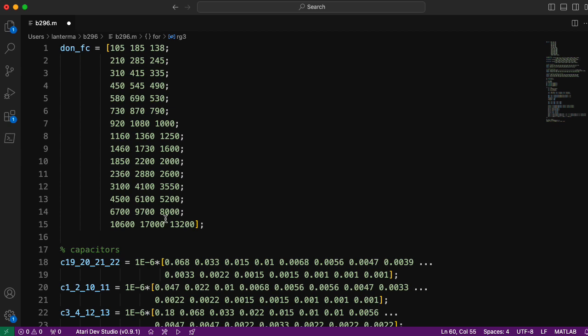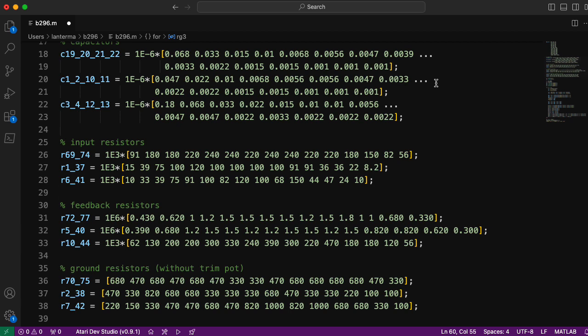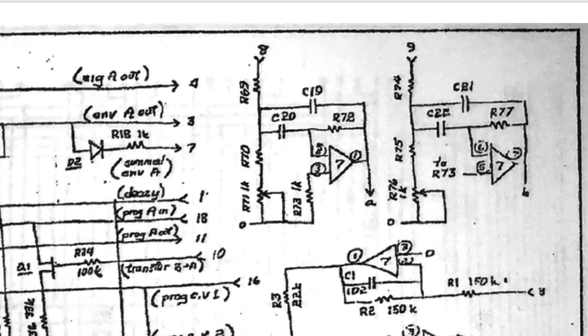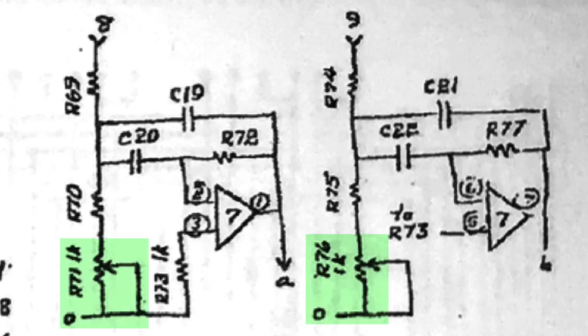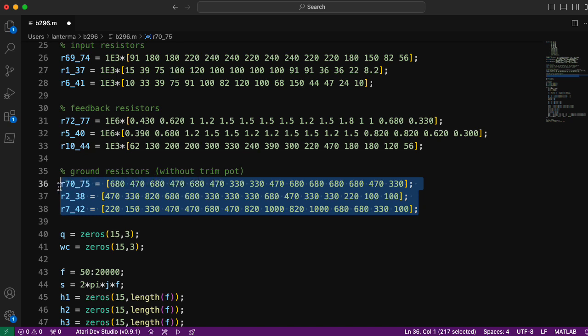I then define the various capacitors and resistors given in that table using the numbering scheme on the schematic. One challenge is that the various filters actually include trim pots. So although I use the values for the input resistors and the feedback resistors, for what I'm calling a ground resistor I'm not actually using those schematic values — I'll talk about this in detail a little bit later. Essentially, I reverse engineer what these values should be based on the target center frequencies that Don listed, putting them in so I can do some comparisons later.